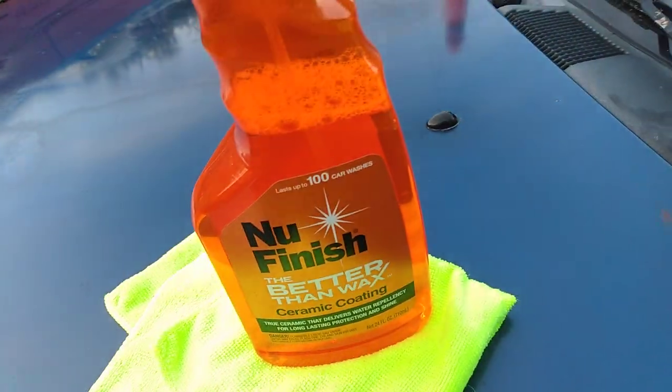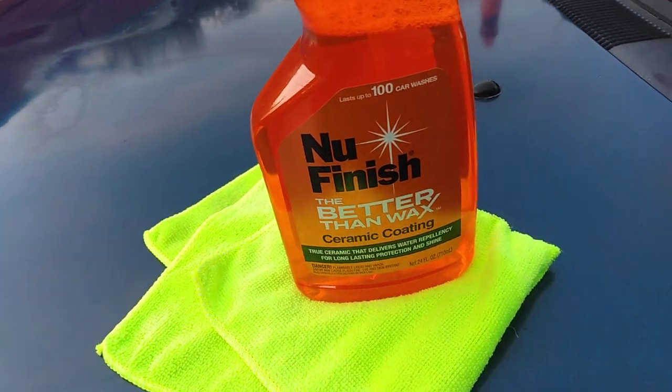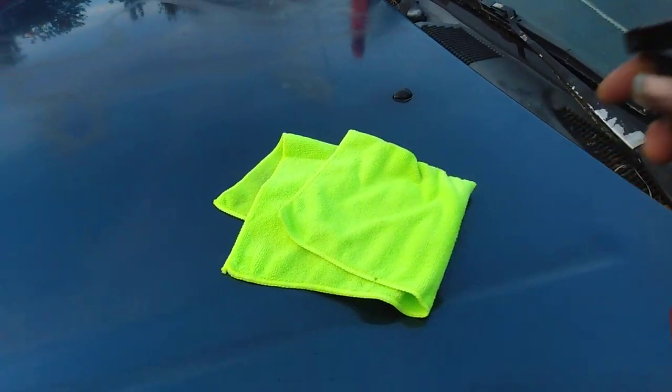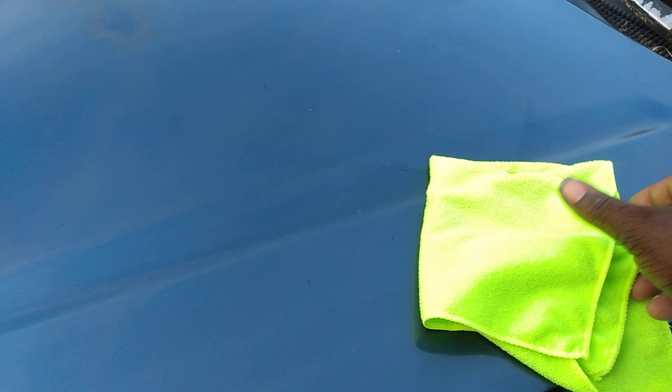Quick video y'all — New Finish Better Than Wax ceramic coating. How I think you guys should apply this product is to keep from squeaking: spray it into your microfiber cloth like this and then wipe it on the panel. That's probably gonna be the best way to do it — spray it into the cloth instead of spraying it on the car.